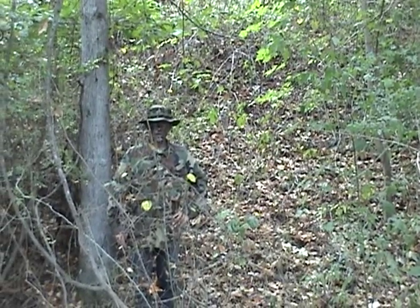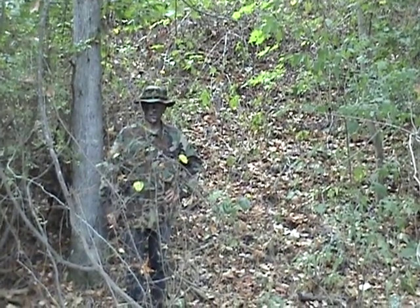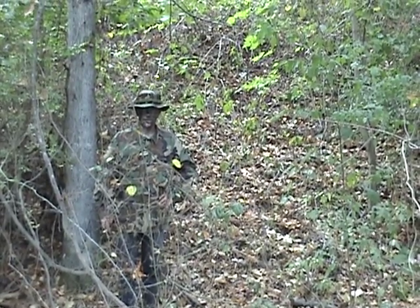But just a moderate attempt at camouflage can make the difference between being seen and shot first, versus seeing the enemy and shooting them first. This is MacDaddy191181, Shade Tree Survivalist, signing off.